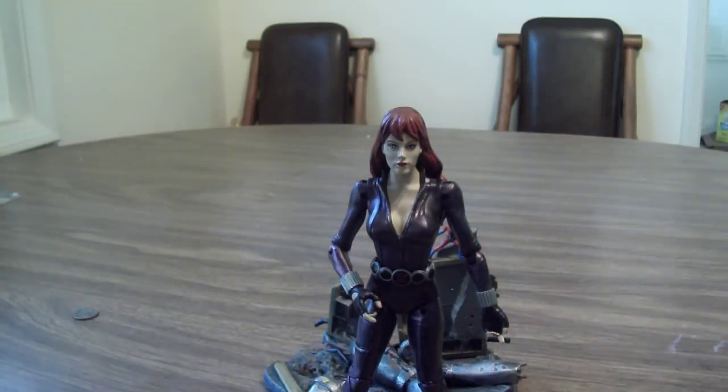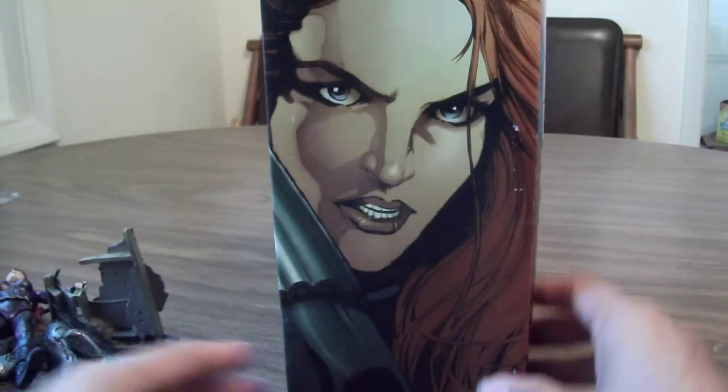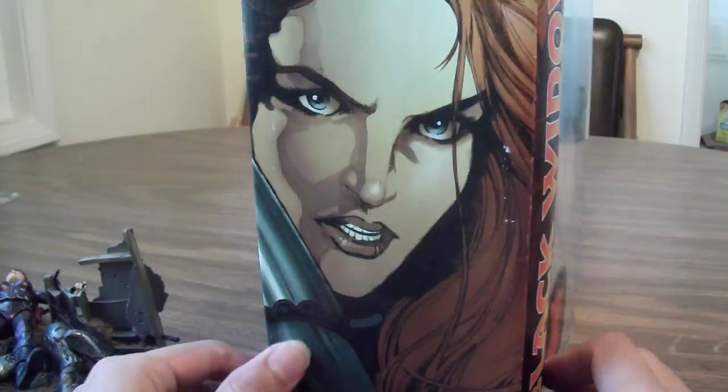Just get another quick look at the box here — got this really nice display right here of the box, and yeah, really cool to get this figure. Let's take a look at her.